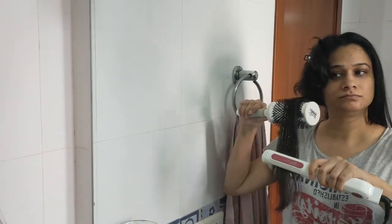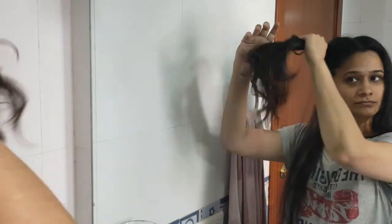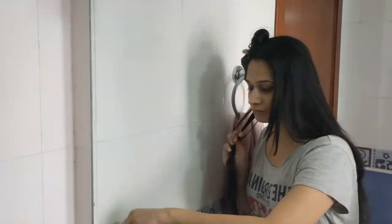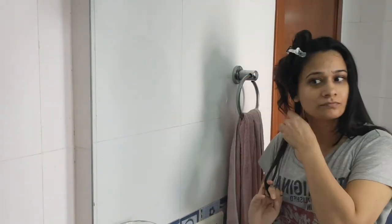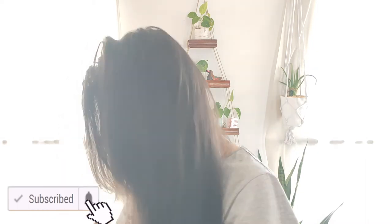Let's quickly do the other side as well. Now you are going to see the results of hair straightening done using aloe vera gel direct from the plant. Here is the final look — how do you feel my hair looks after straightening with aloe vera gel? Let me know in the comments.